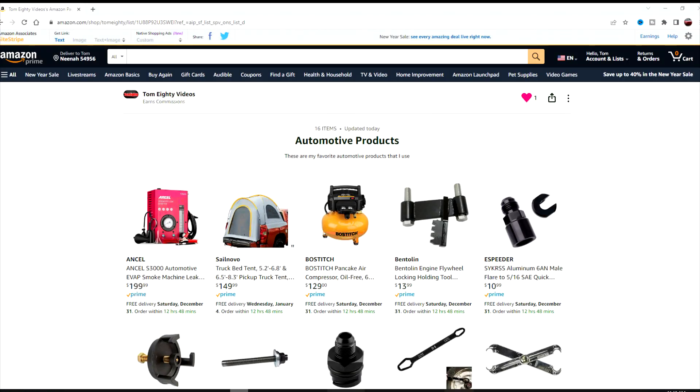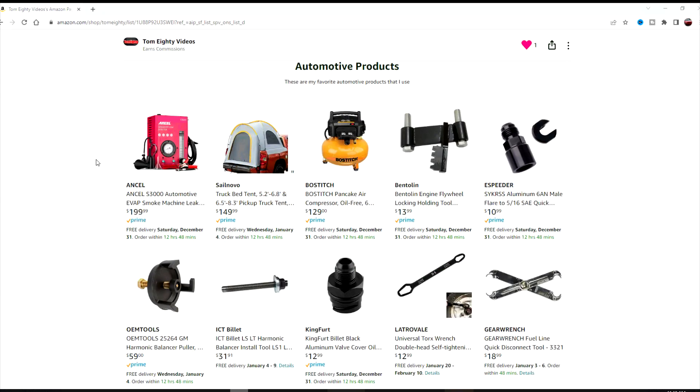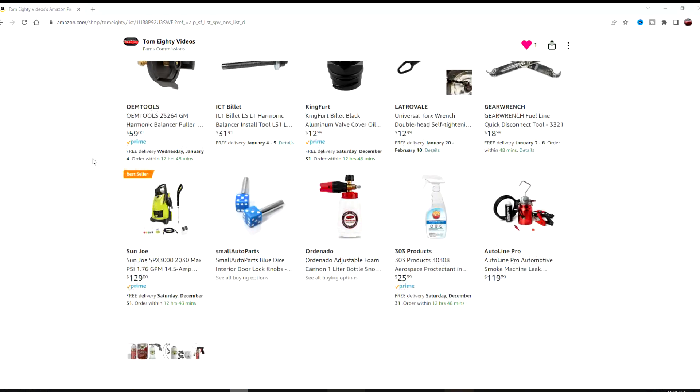Check out the link in the description for my Amazon product review store page, where you can find interesting automotive products like this and many more.